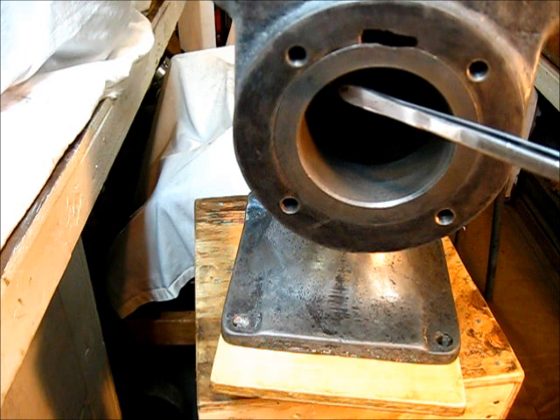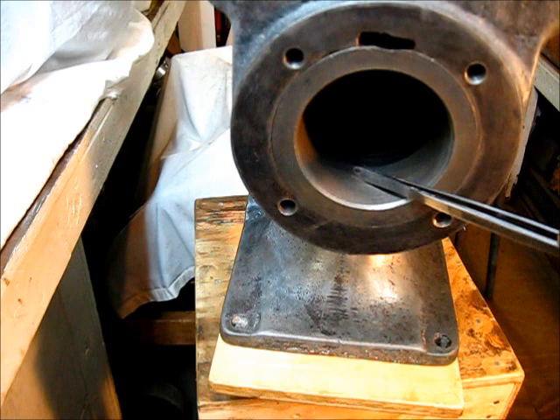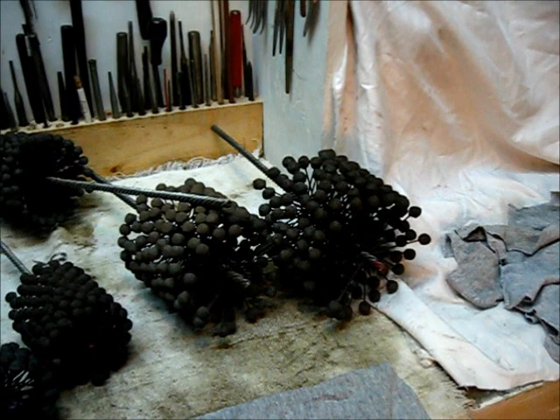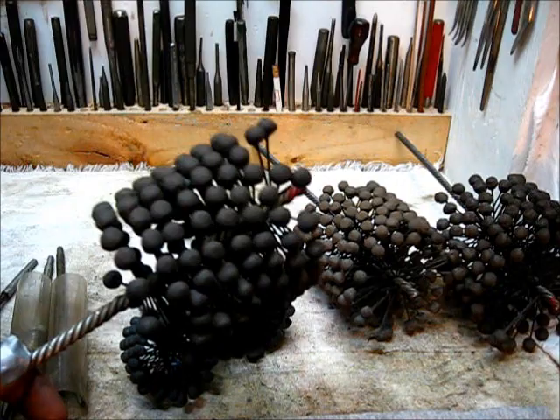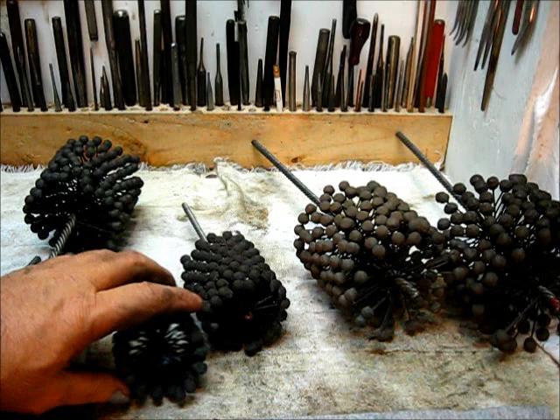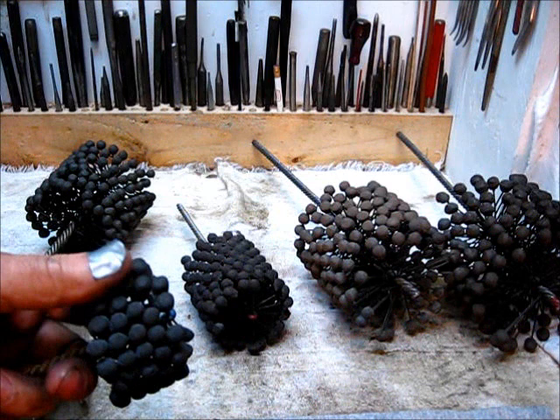Time to hone out the cylinder. This is the bigger size right here. Let's use a flex hone on this one — it's the hone of choice. This happens to be the size for the spark plug model. They come in different sizes, these flex hone deals.